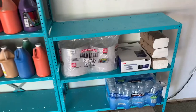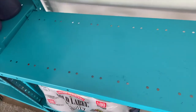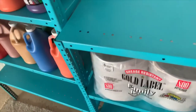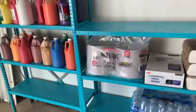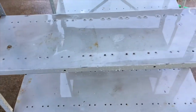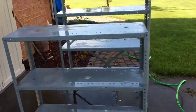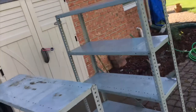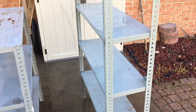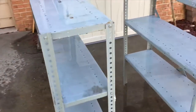Hey guys, welcome to my channel! I'm gonna show you how I made this shelf — well, I didn't really make it, I just painted it. I got this shelf for free and thought I could use it for my art supplies. I had a whole bunch of art supplies and needed something to put them on. This is how it looked before — it wasn't in bad condition, but I wanted to make it a different color.